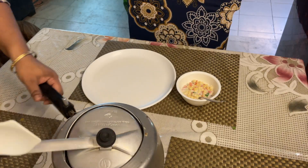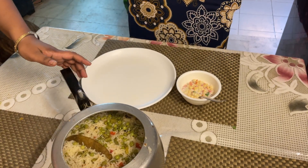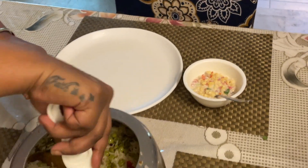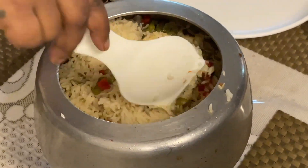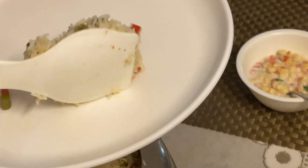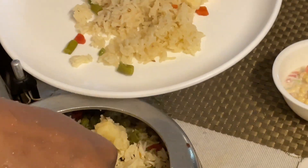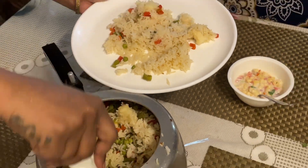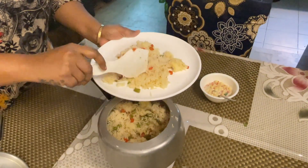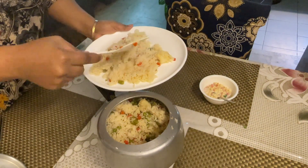Now I will open the cooker. You can see we have prepared the pulao — one glass and another glass of rice. It's so fresh and amazing, with a wonderful smell. The color is perfect.